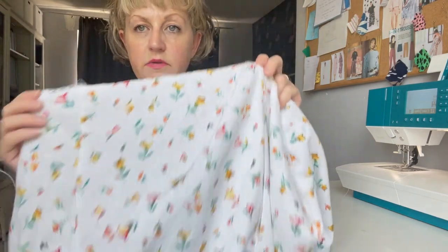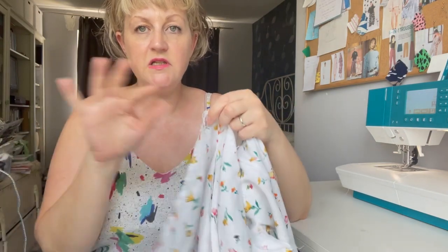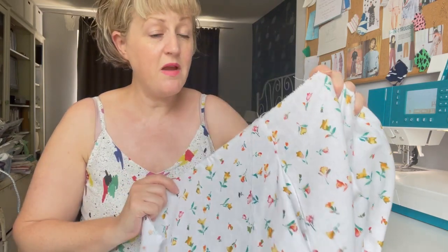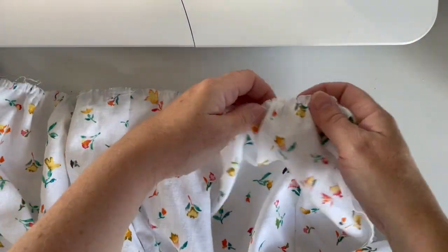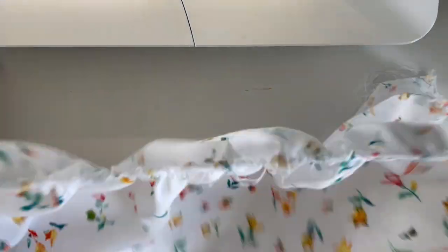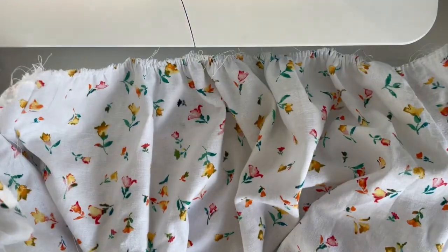I'll gather them roughly and then show you how I attach them to the bodice and arrange them — but I'll have to do this after the school run so it may be on another day and you might see me wearing something different! I've gathered up the skirt in the three areas — the two back pieces and the front — and I'm going to attach them to the bodice.